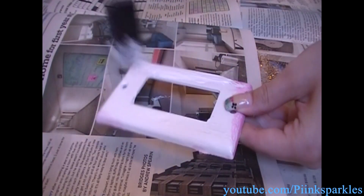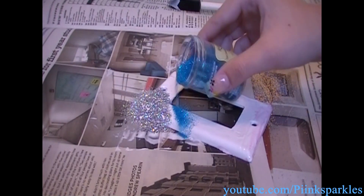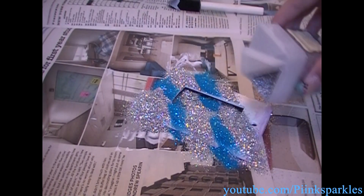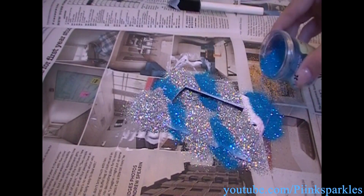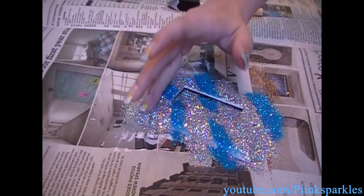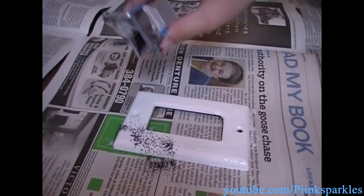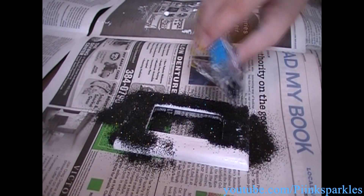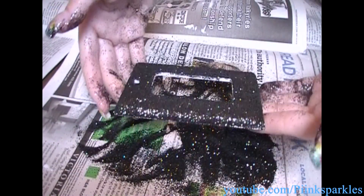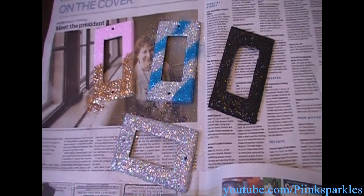Taking another light switch cover, I'm going to again evenly coat this with glue, not forgetting the edges and sides. This time I'm going to do alternating slanted lines of glitter — some with this silver glitter which has rainbow reflex, and the other with a gorgeous deep sea blue. This is fun because you can choose colors that match your room or just represent your personality. Pat the glitter on just as we did before, shake off the excess, and there you go. This black glitter I got for only $0.99 at Michael's, and this silver glitter is my favorite at only $5.99 at Michael's. Leave these out to dry for a few hours.